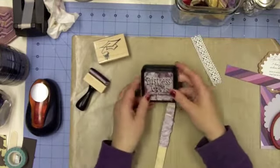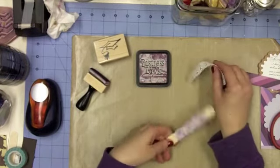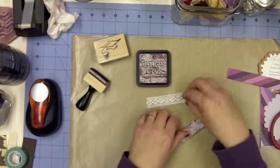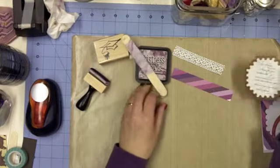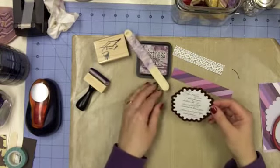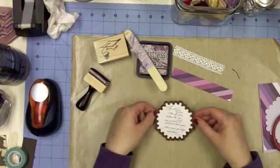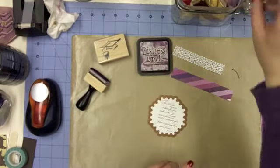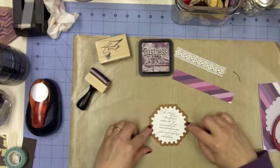I'm using Seedless Preserves Distress Ink. I'm using Iris Ribbon from 3 Girl Jam, and from Really Reasonable Ribbon I have a pretty lace that I'll be using as well. I'm also using the Large Scallop Octagon Set - it's Scalloped Octagons - and I have two sizes, this size and the size up from it.